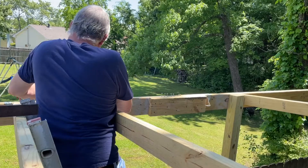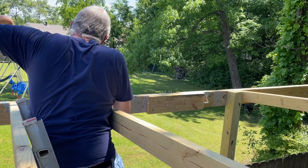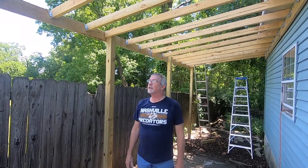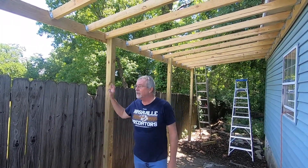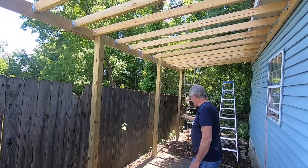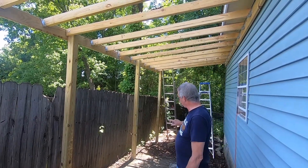Hey guys, we're building a she shed for Johnny. Actually, it's for the boat. What we did is we came in and attached four by four posts to the concrete. One we had to sink into the ground because the concrete doesn't go that far back.